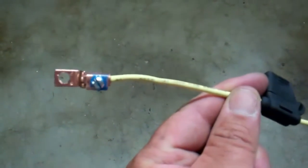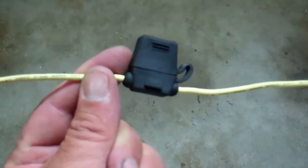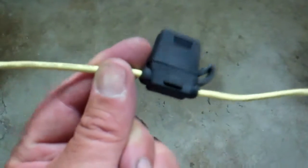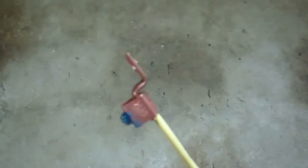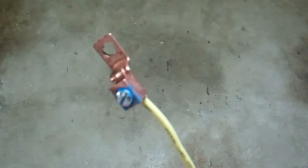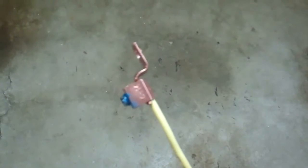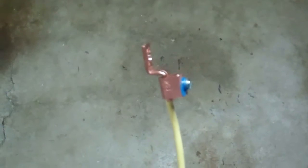Here's my lug — I'm putting this on the positive side. One thing I forgot to mention: make sure you get a waterproof fuse holder. I went ahead and tinned the wire, used some loctite, tightened everything down, and now I'm going to coat pretty much all but the contact part of this with liquid tape.